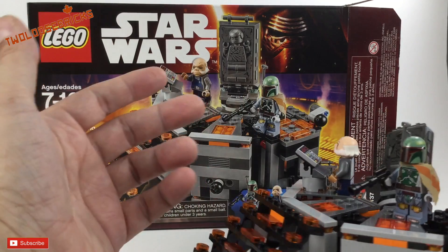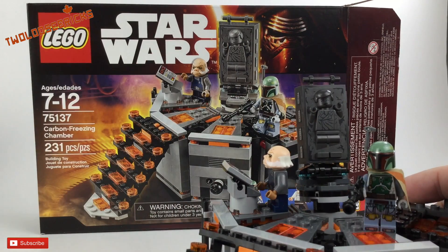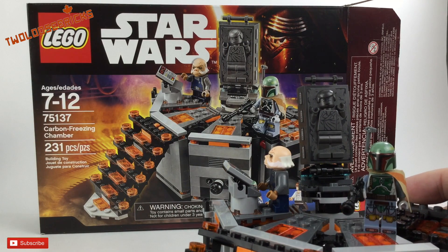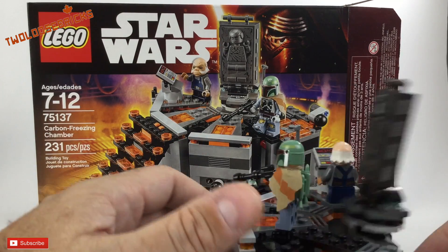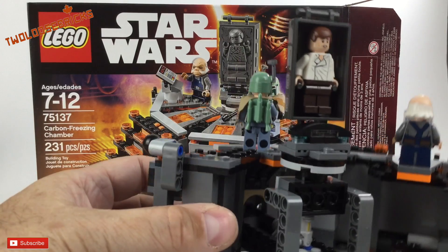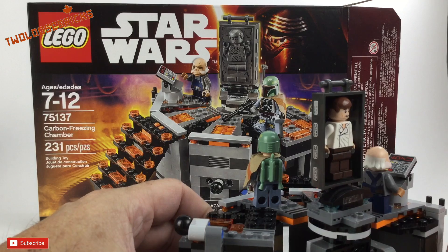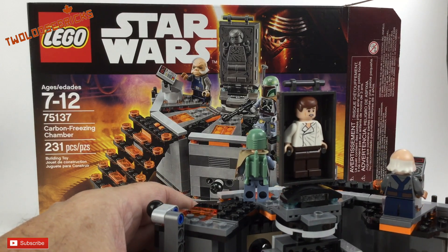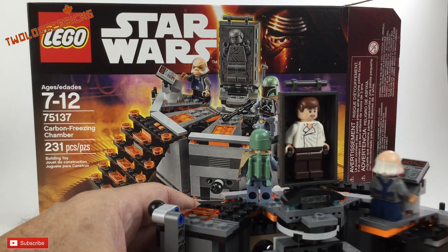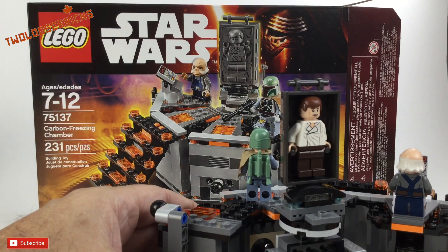It has a printed tile, which is kind of unique, and three minifigures, plus the carbonite block — which I consider a piece rather than a minifigure. There's also one particular piece I have no idea what it's for. The instructions only show it as a flip-up piece, which doesn't really tell me much.